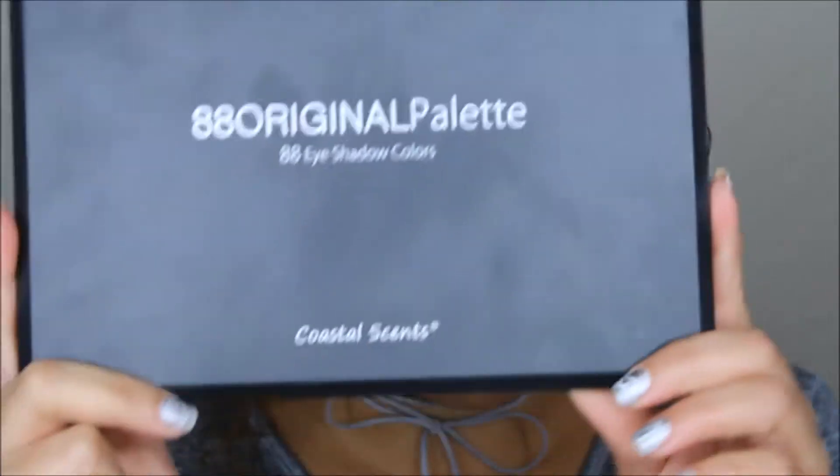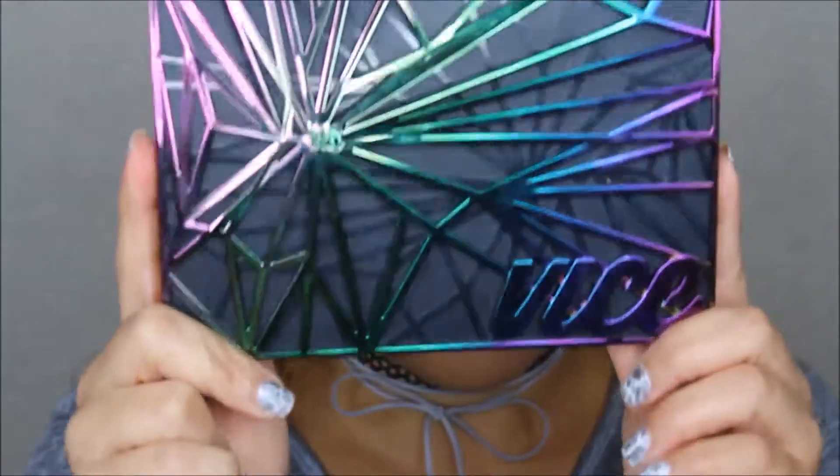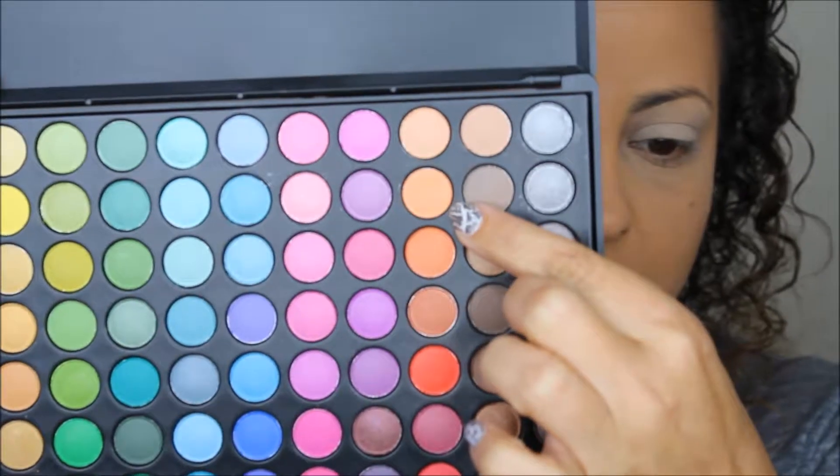Today I'm going to play with two different color palettes. The first one is the Coastal Scents 88 palette, and the second is the Urban Decay Vice 4 palette. Starting off with the Coastal Scents palette, I'm going to put this color right here into my crease.